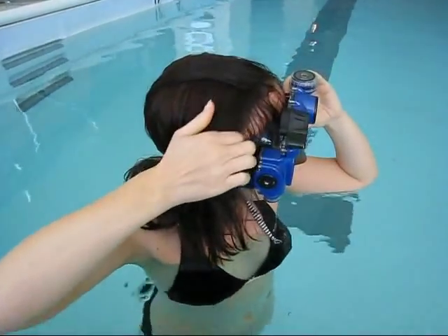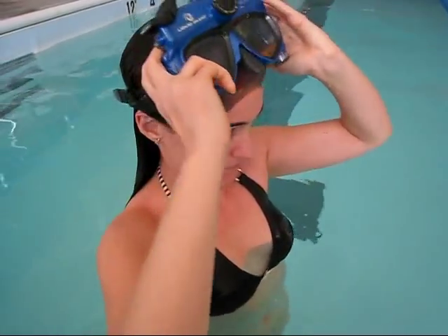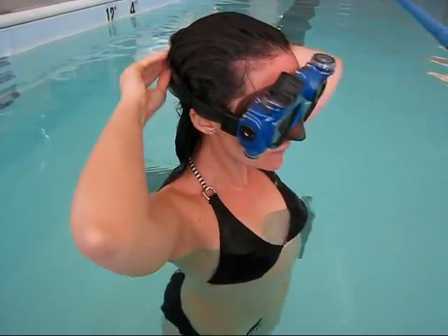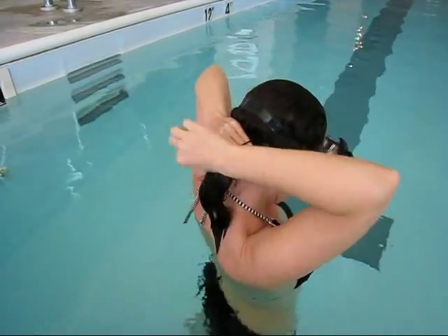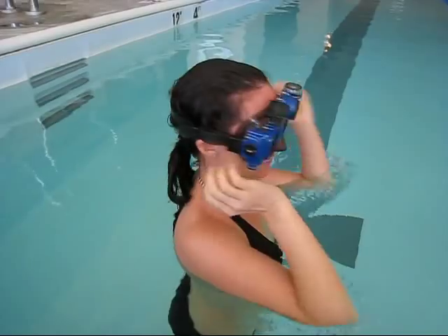The most common reason for a mask to leak is hair caught in the silicone skirt. Wet your hair prior to placing the mask over your head. Adjust the strap to make sure that no part is folded over. You should run your fingers along the edges of the silicone skirt to check for stray pieces. Add an elastic band to help control your hair while under water.